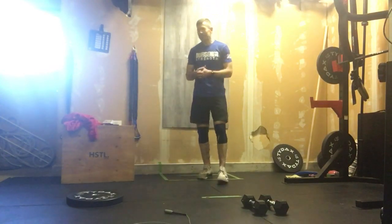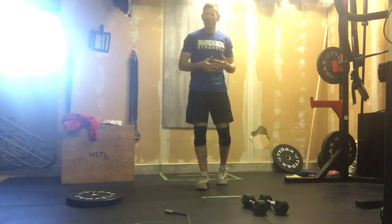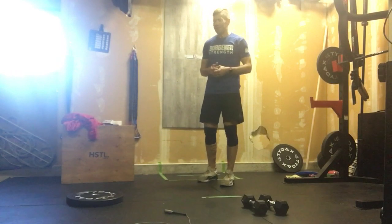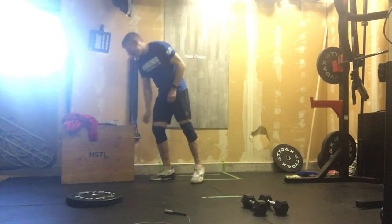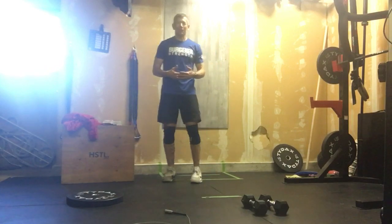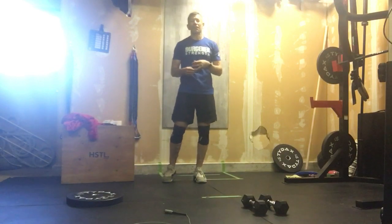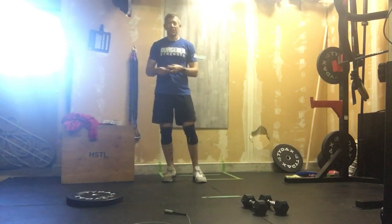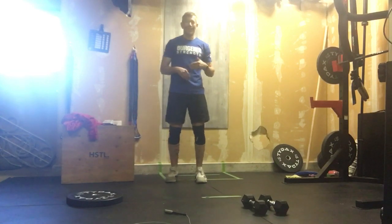This is Dragon. This one's going to have you breathe in some fire when it's all said and done, and that's why we're calling it Dragon. How this one's going to flow: this workout is for time, and we've got two movements that are repeated, and our third movement changes after each round. That third movement is declining.